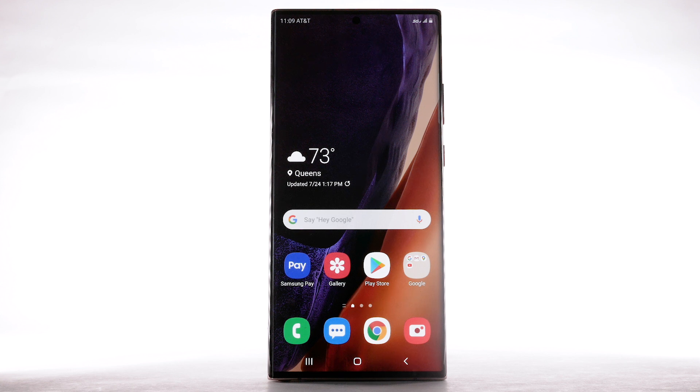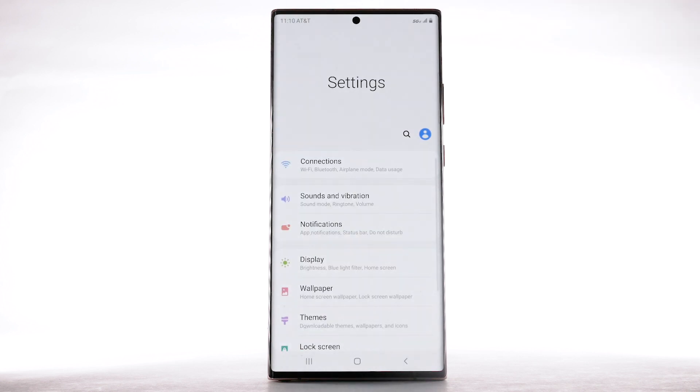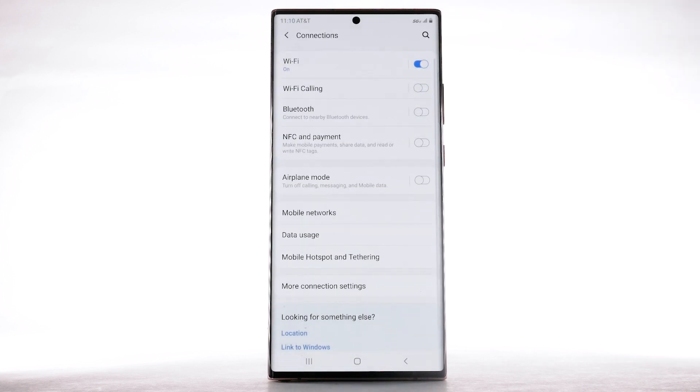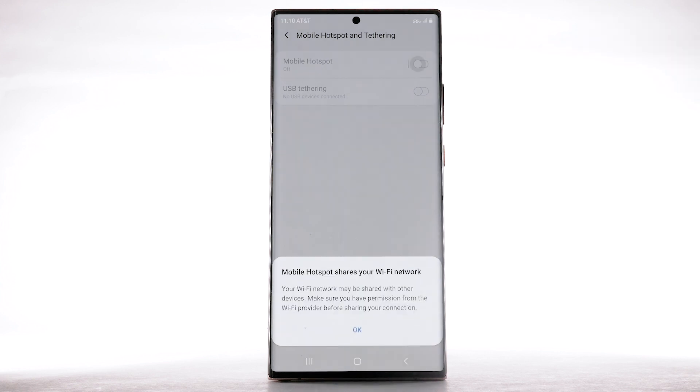From the home screen, swipe down from the notification bar, then select the settings icon. Select Connections. Select Mobile Hotspot and Tethering. Select the Mobile Hotspot switch to turn it on.